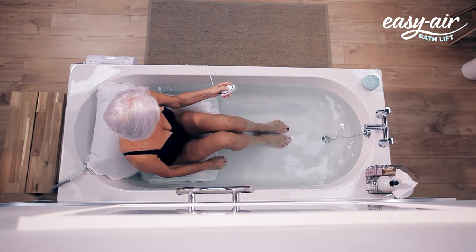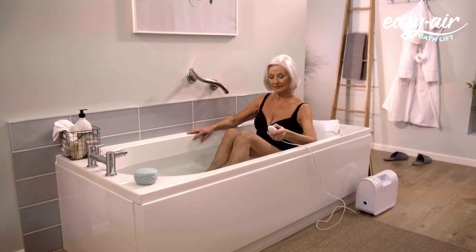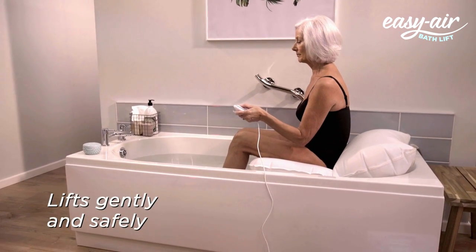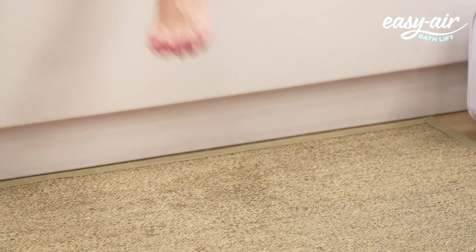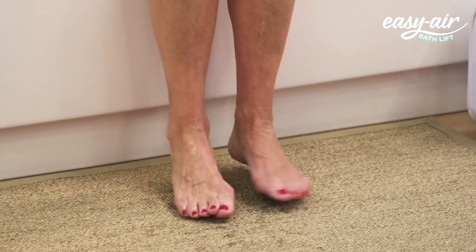When you're ready, sit up and position yourself at the back of the seat. Using the waterproof handset, re-inflate the Easy Air Bath Lift to raise yourself out of the bath. The Easy Air Bath Lift moves gently and safely, making getting out of the bath almost as relaxing as having one. Once fully inflated, rotate your body and swing one leg at a time out of the bath.